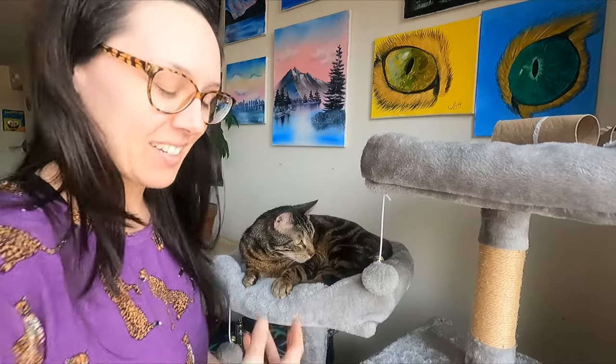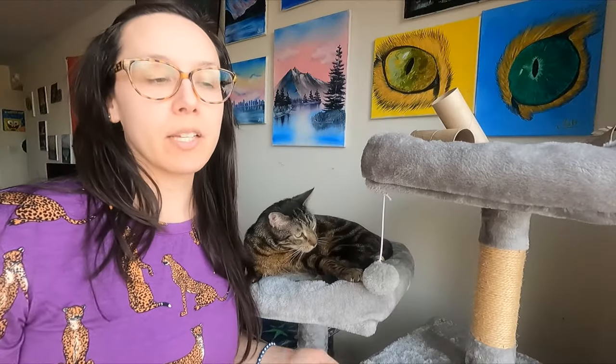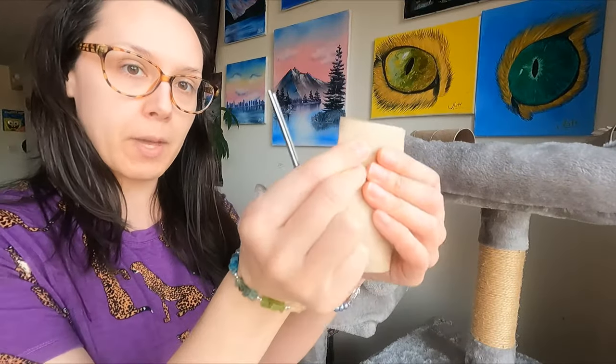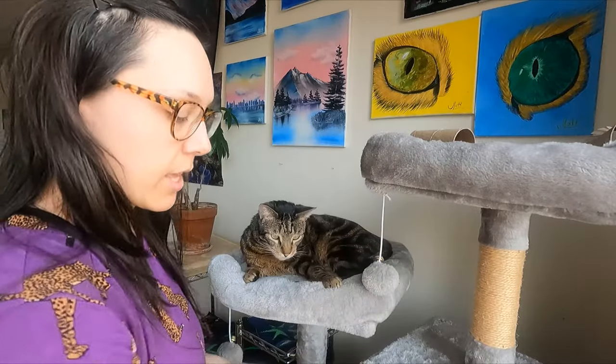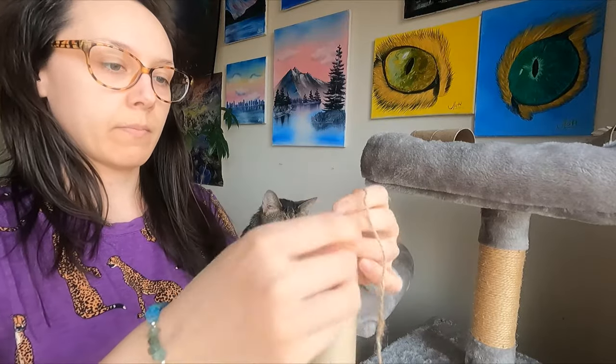First we're going to make a series of wand toys with the string and toilet paper roll, because cats love wand toys — they're interactive, which means you are required to play. Cats love playing with us. Fold the toilet paper roll, cut a little triangle in it just to make a small hole, then tie the string, and you have a wand.